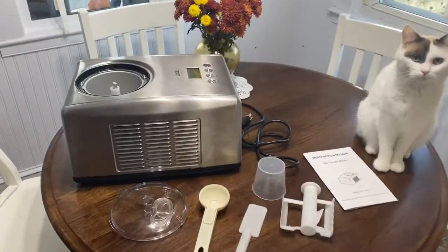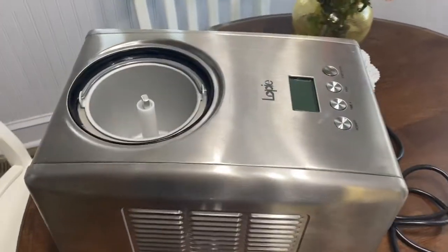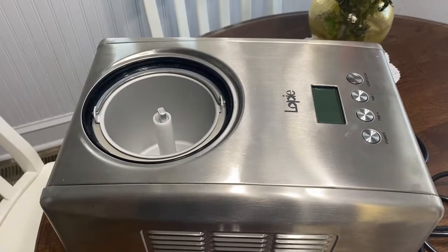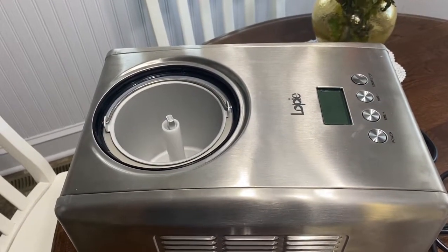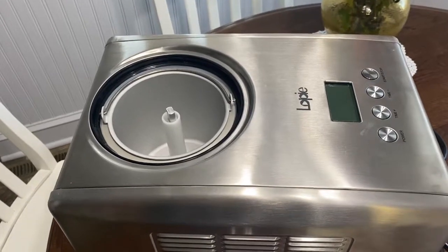I'm doing a review of the Lopi 1.6 quart ice cream machine that I bought. This machine is a 1.6 quart Lopi stainless steel ice cream maker with a built-in compressor and LCD digital display.